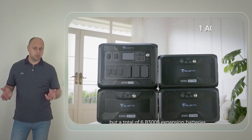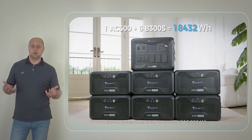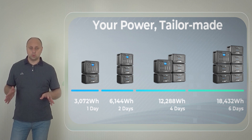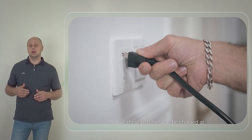To give you a number, 18,432 watt-hours can power your home for as many as six days. With a single battery pack at 3,072 watt-hours, it can reliably last for a single day of outage.